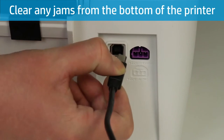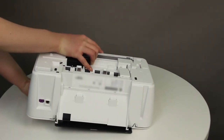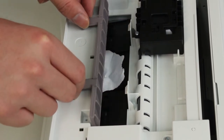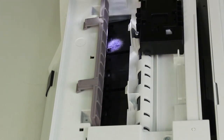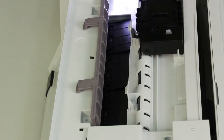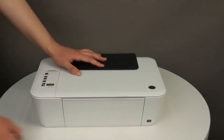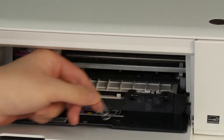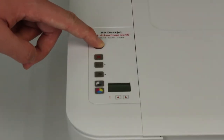To remove jammed paper from the bottom of the printer, first disconnect the USB cable from the back of the printer. Holding the scanner lid down, turn the printer on its back so you can access the bottom. Pull out the tabs on either side of the clean-out door to open it. Remove any jammed paper from inside the printer, using a flashlight to make sure you do not miss any pieces stuck inside. Close the clean-out door by pushing it until it snaps into place, then rotate the printer back to its normal upright position. Open the cartridge door and remove any loose objects, then reconnect the power cord to the back of the printer.